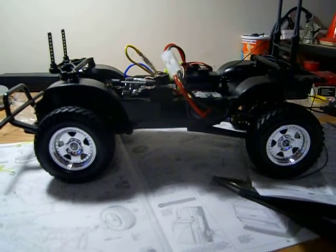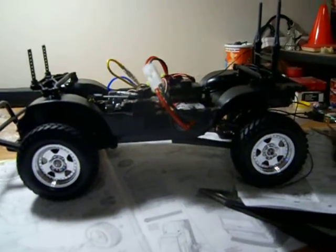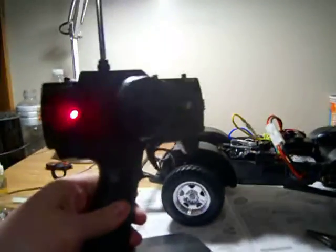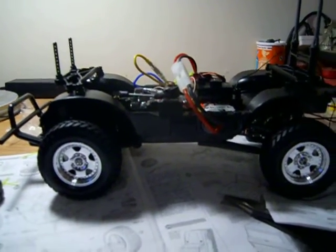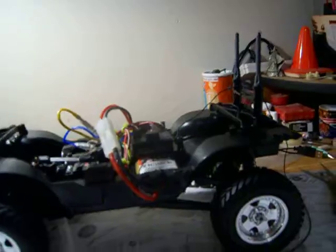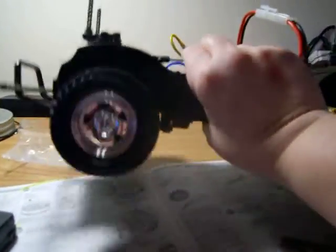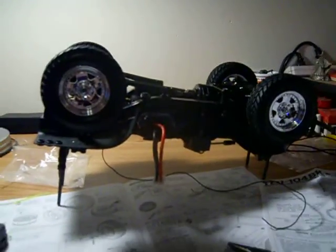I got all the wire installed and the control — just some generic HPI racing controller I had laying around. I got the speed control all dialed in and tuned for it. It seems to run pretty decently. I flip it over onto it — gotta love those body mounts.